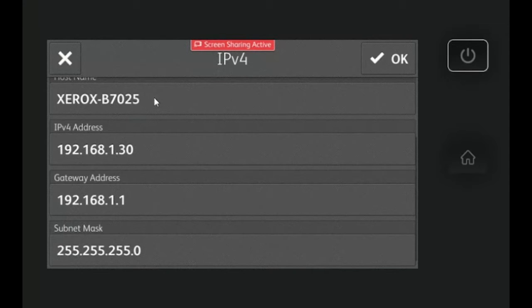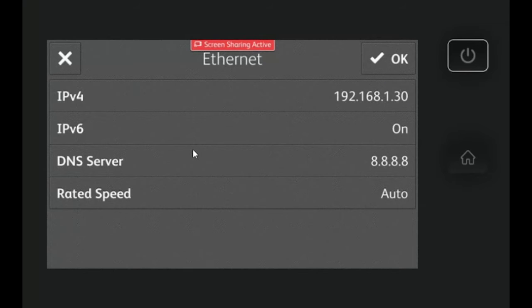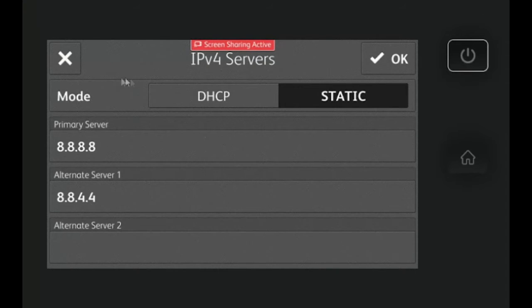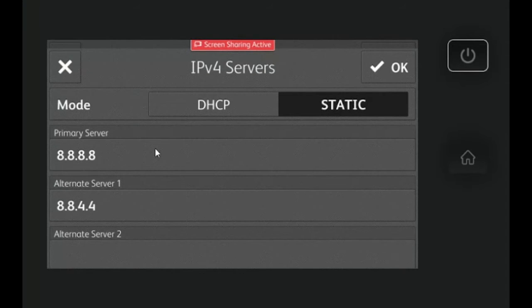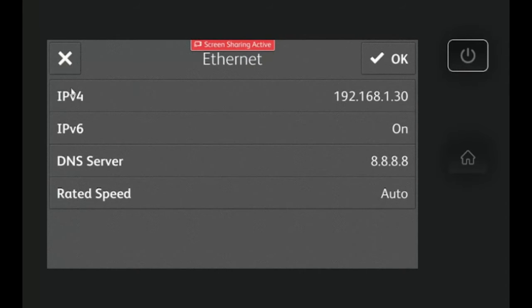Next, you will need to change the DNS server address. If you don't know what it is, you can put google.com in as the domain name, and for the IPv4 servers you can put 8.8.8.8 and 8.8.4.4. Some networks have custom DNS which you can get from your IT.